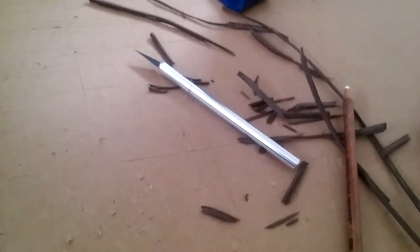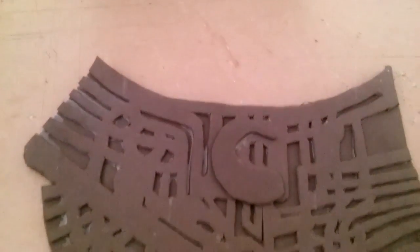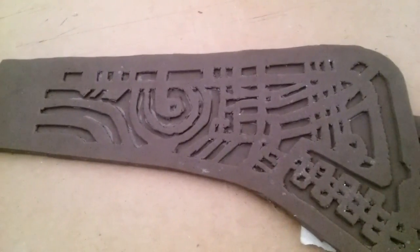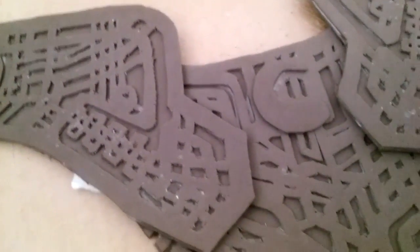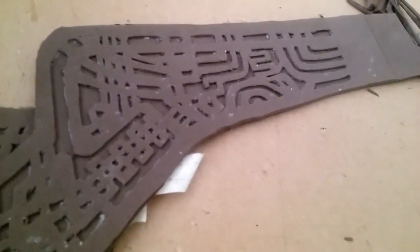I had to do a lot of fitting for the choker. I did a lot of shaving it off and trying it on. After shaving continuously, I finally got it to where it seems to fit on my neck more, and I taped it up at the back.